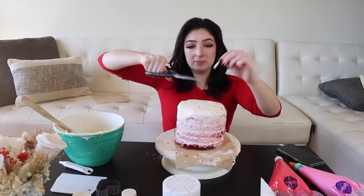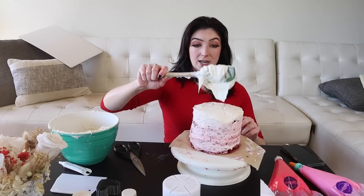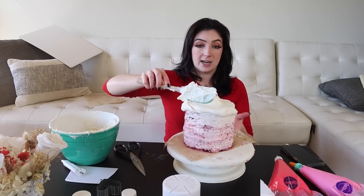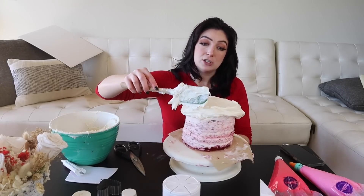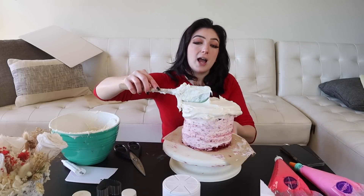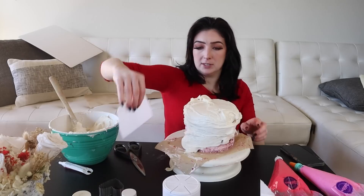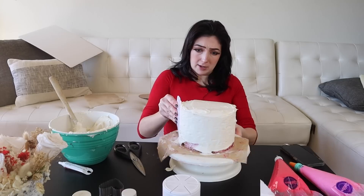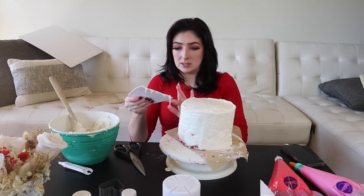I'm cutting off the little paper straws that I added in here because of course the cake was falling. Now we are going to actually ice it. I added the little paper straws in there just as some support because it was falling in the freezer, so there was a little bit of off-camera work we had to do. Maybe a little cry was involved — who knows? We're gonna take our bench scraper again and just start going around. Okay, this isn't looking too bad.